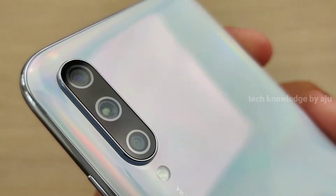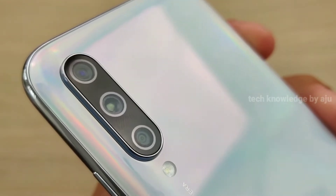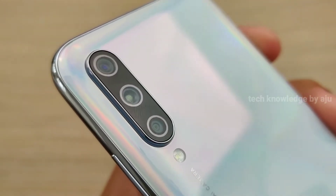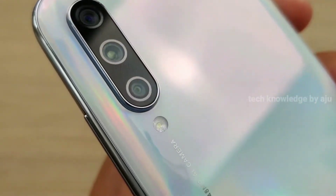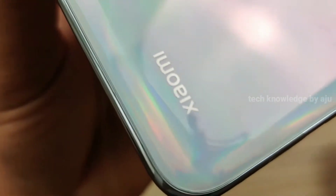Let's go to the camera. There is a 48MP wide lens, an 8MP ultra-wide lens, and a 2MP depth sensor. The apertures are f/1.8, f/2.2, and f/2.4. The main camera is a 48MP AI camera.